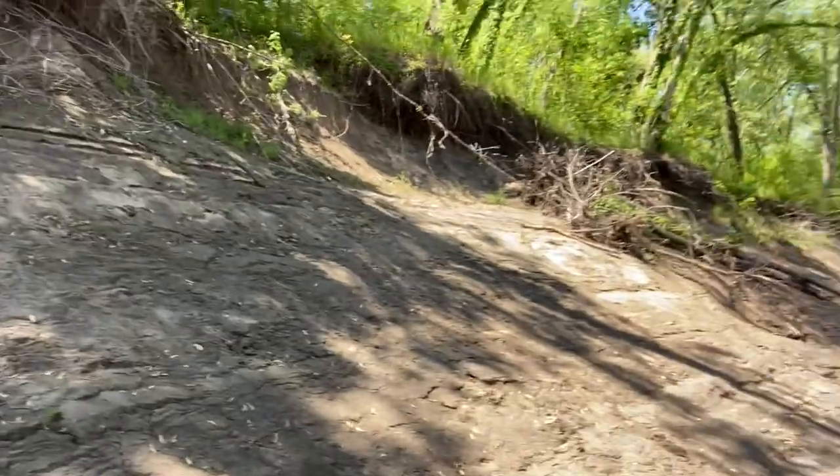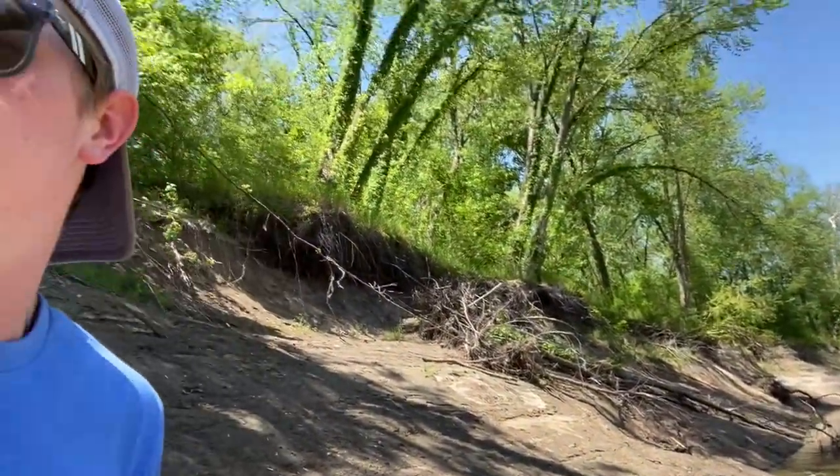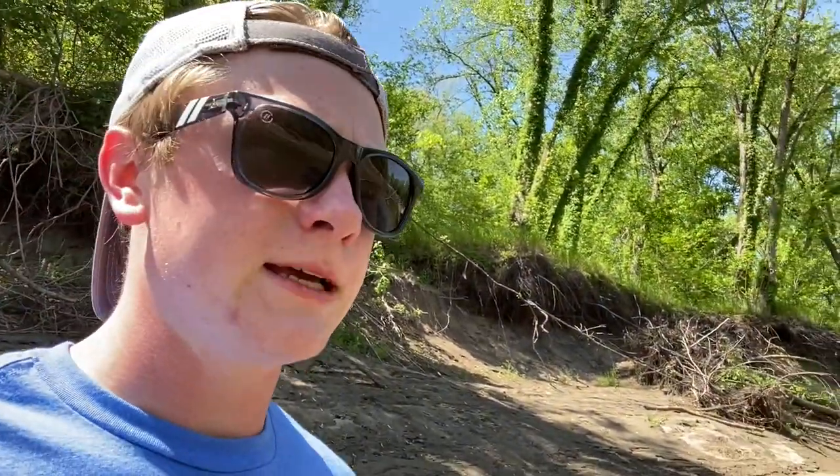I'm walking along here and it starts to get pretty steep and muddy, and I don't know if I can go any further past this — I'm not very far at all. So I might try to go the other direction. If that doesn't work, I have another spot where I can get down to the water, two more spots actually, so we'll go try that.